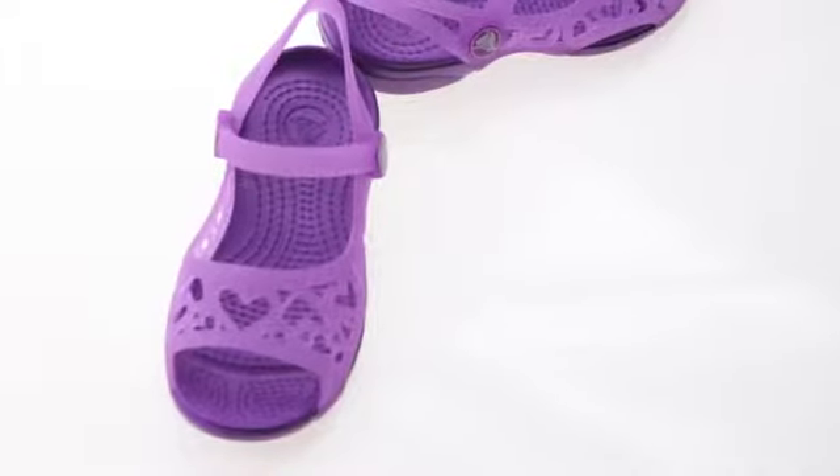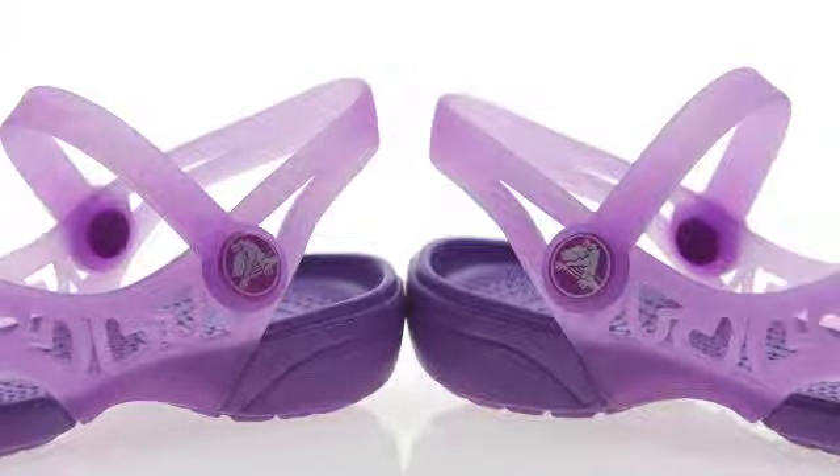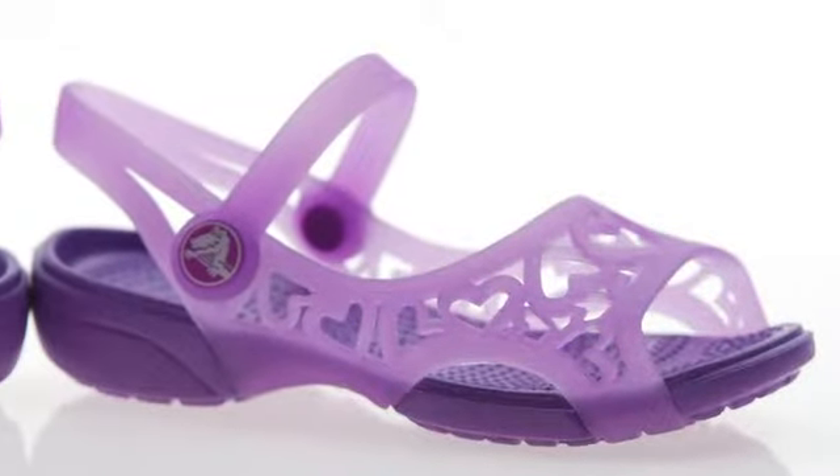Contoured massage pod footbed feels good. Crosslight material for lightweight cushioning. Non-marking Crosslight material outsole. Flexible translucent TPU upper.